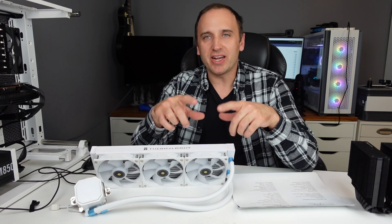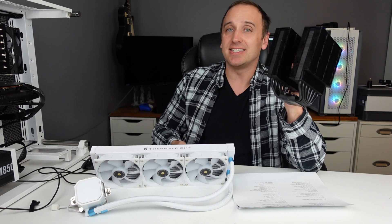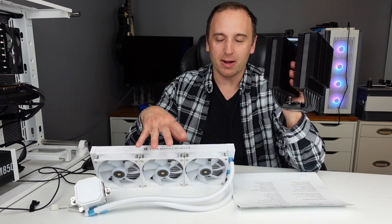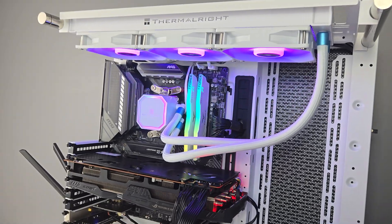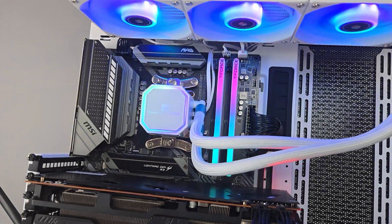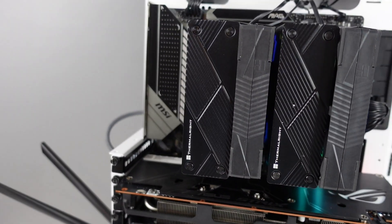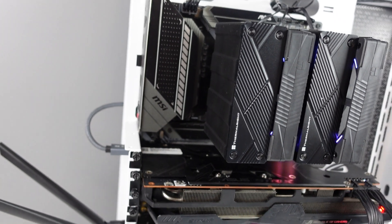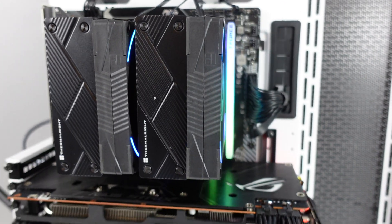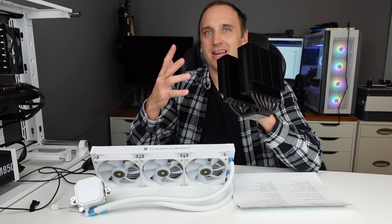Welcome back to my channel. In this video we are going to be comparing an air cooler against a similarly priced AIO. This is the Thermalright Frozen Prism 360, which comes in at $55 US dollars — the cheapest 360mm AIO I can find on PC Part Picker. We're comparing that to the Thermalright Phantom Spirit Evo, a high-end air cooler at a mid-range price, coming in at $50 — a $5 difference.